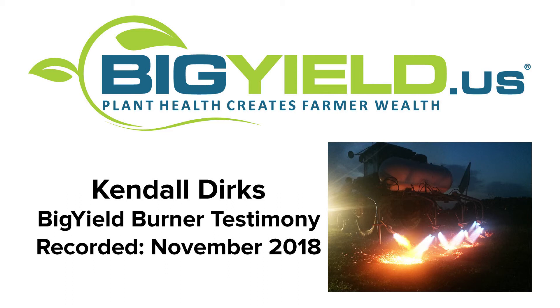Did it help with weed pressure in the row better than mechanical cultivation, since mechanical cultivation can't get in the row like the burner can? Yeah, I would say it did. So I assume you guys plan to use it on all your acreage you can get across next year? Oh yeah. I'm really excited to see what it does with corn — it should work better with corn since you can actually burn the plant. That should work a lot better. I'm really excited to see how that works and how much less cultivation I can get away with.